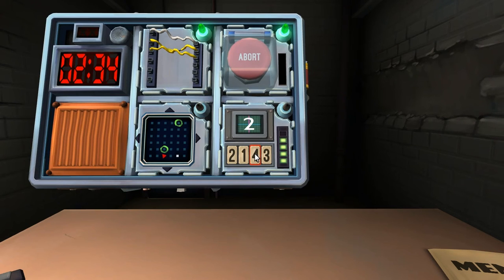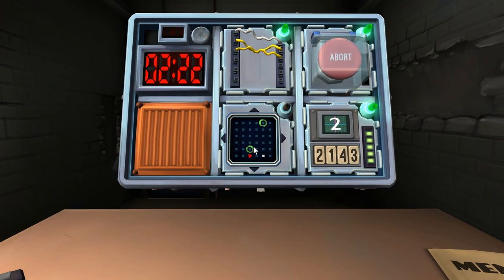The number on the screen is two. Press the button with the same label as you pressed in stage two — press one. I really need to write this down. Yeah, I got it written down.